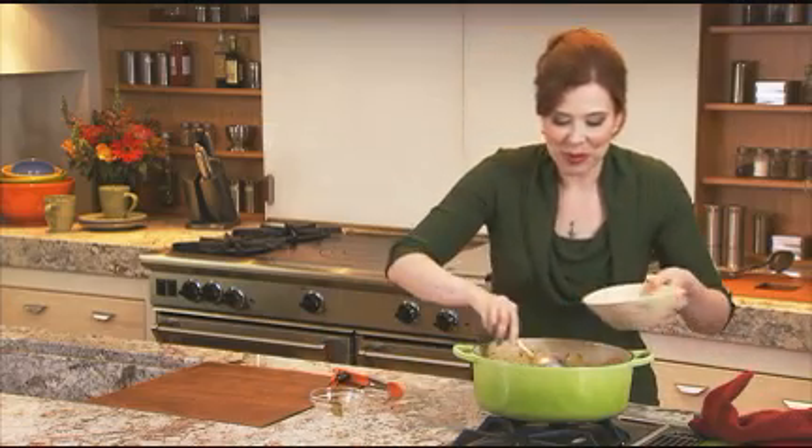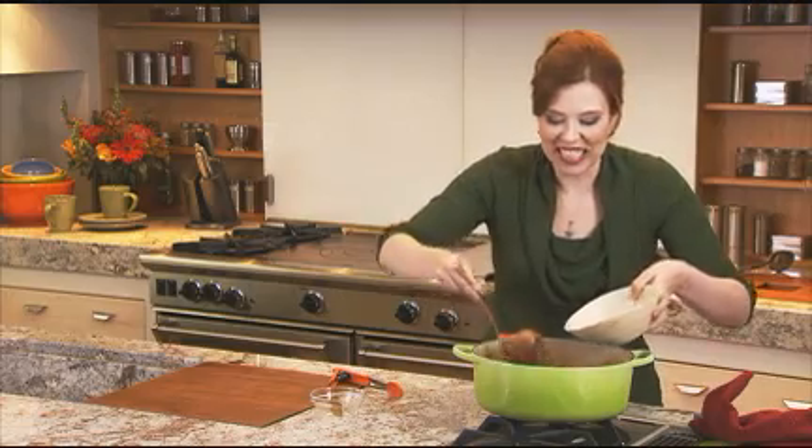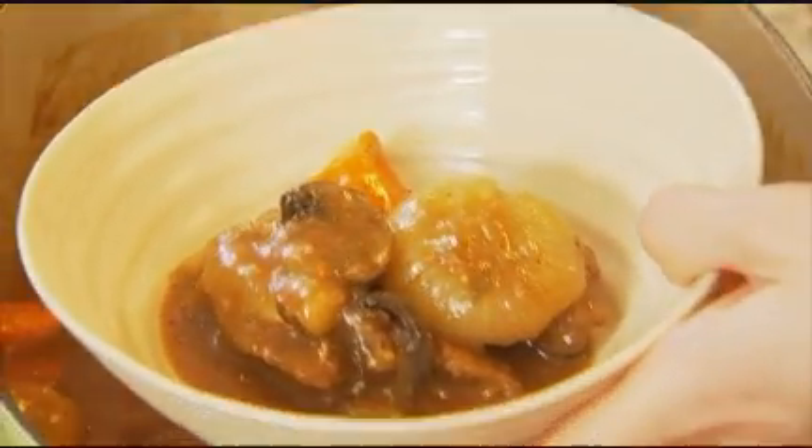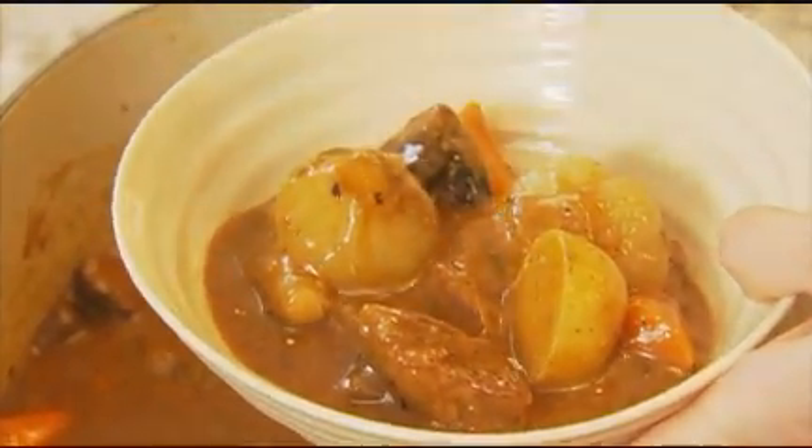Ladle it up and serve it with some delicious crusty bread. This warm, hearty stew is so great for a chilly autumn evening.